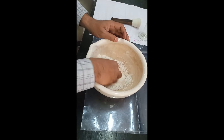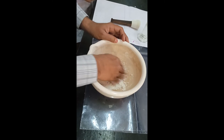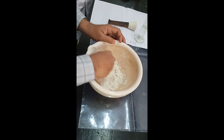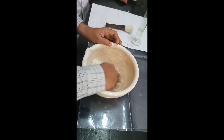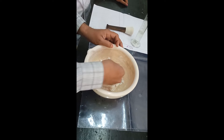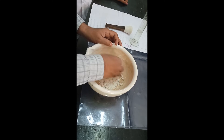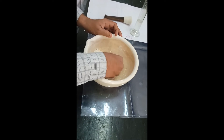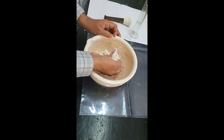You can see the particles have accumulated and the granules are being formed. We are about to reach the end of the granulation process.